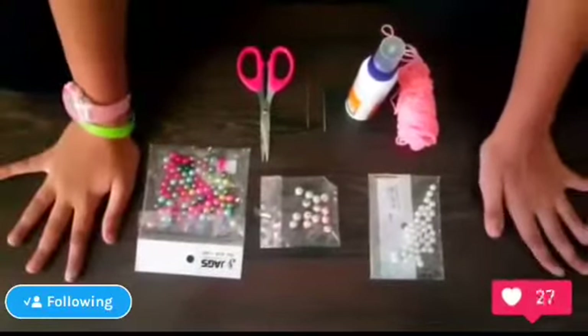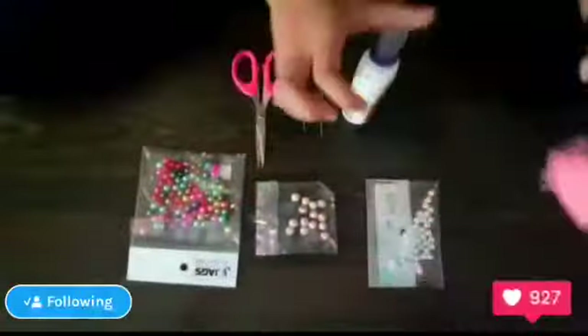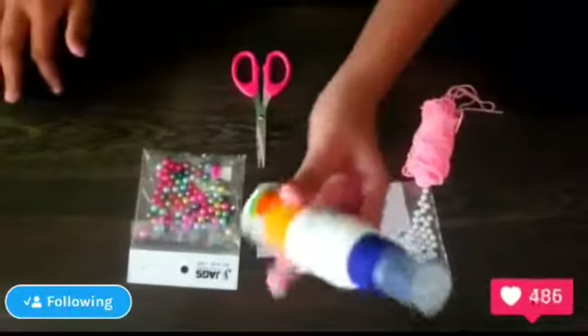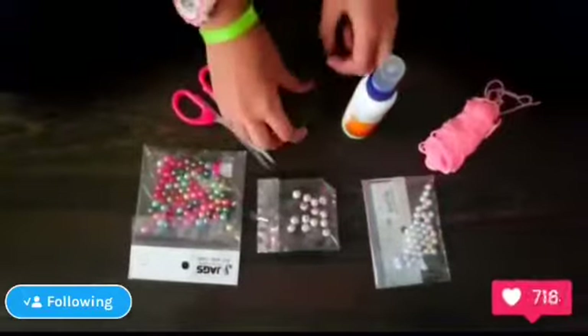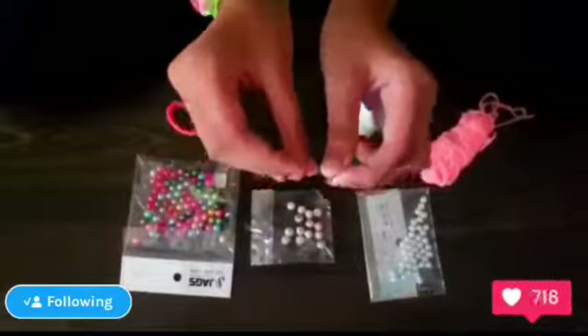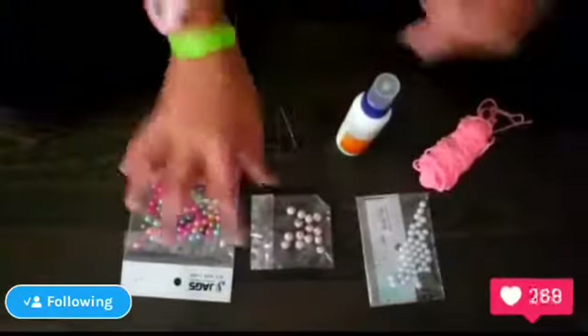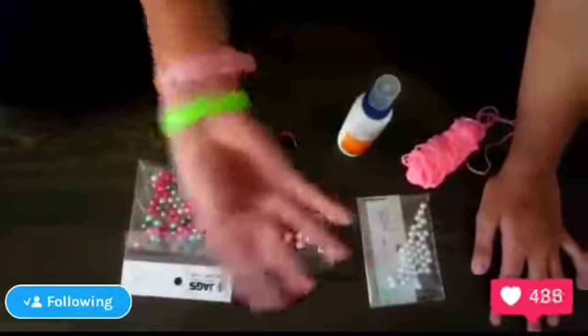These are the materials we need: thread in any color, thick thread, glue, scissors, two needles, and beads — any shapes, any colors of beads. Be careful while using needles.